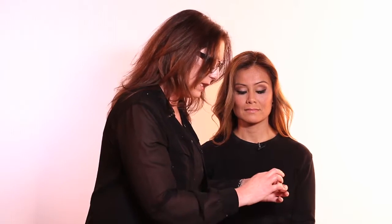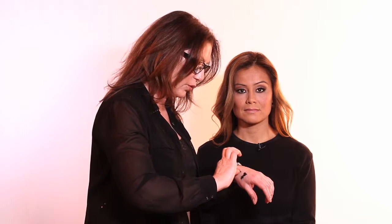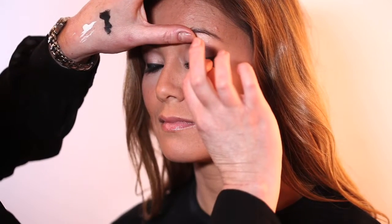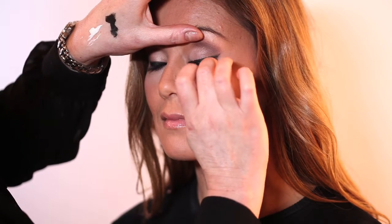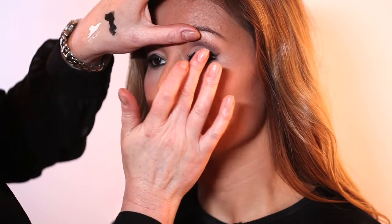The way you determine which lash goes on which eye is the longest lash ends up on the outer corner of that eye. You're going to drag the base of the lash through the glue, wait until it's a little bit tacky, and then place it on the outer third of the eye and extend it out to almost where the liner extends. Open, and just adhere that — just let that set.